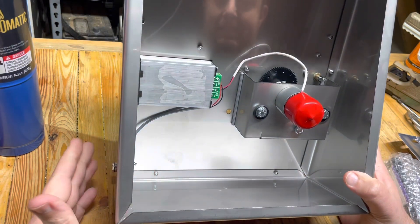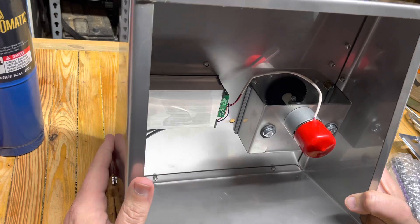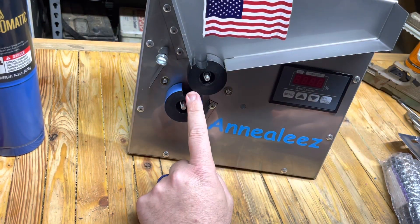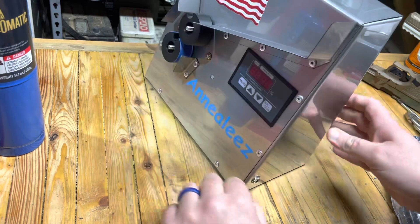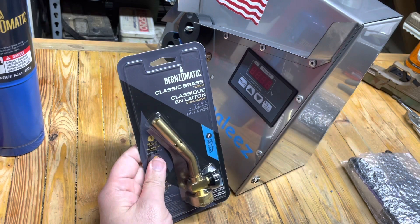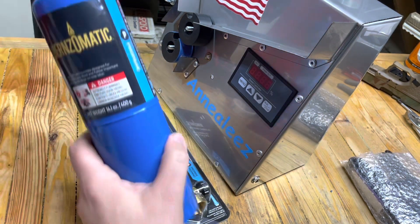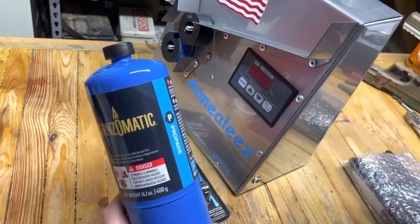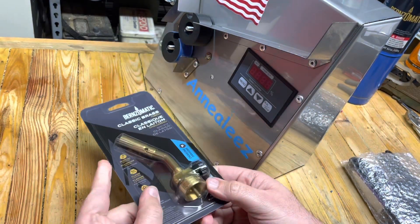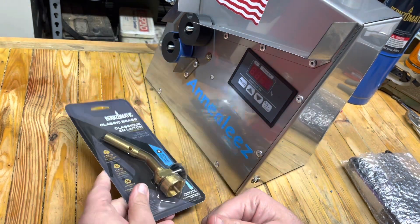Real simple construction here, but it looks like the magic is all right here, and we've got a power cord that goes on the side. The kit also came with a brass torch. I picked up a couple bottles of propane — I wasn't sure if the threads on this are the same as they are on the green camping propane bottles.